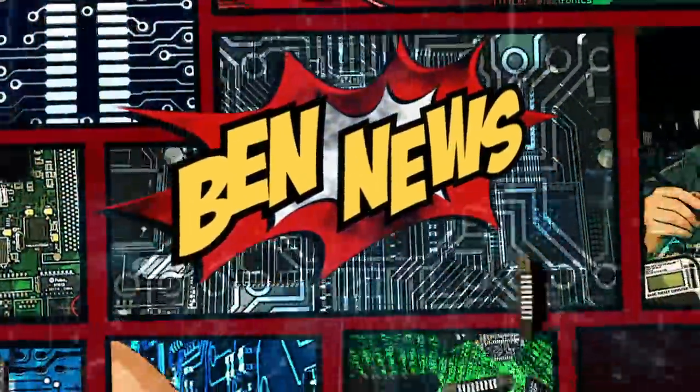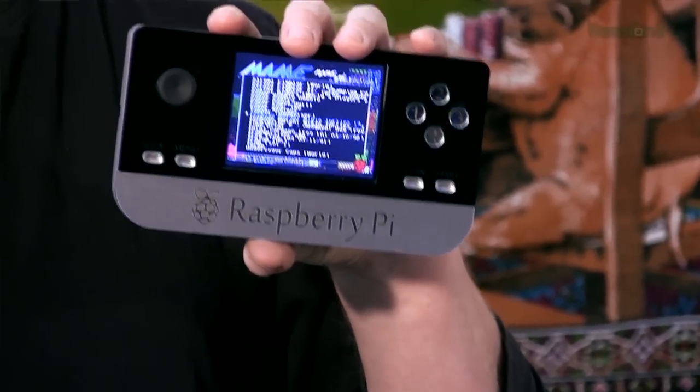But first, the news. Today in Ben News, I'm excited to go to the 2013 Maker Faire in San Mateo, California. It's always great to see the cool new projects and meet other maker geeks. And for the bring-a-hack dinner, I'm going to bring my Raspberry Pi Portable, because let's face it, there's going to be a lot of Pi at this Maker Faire.